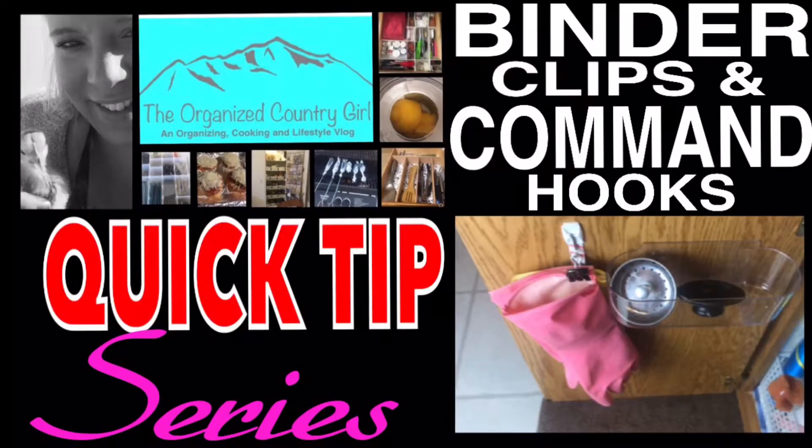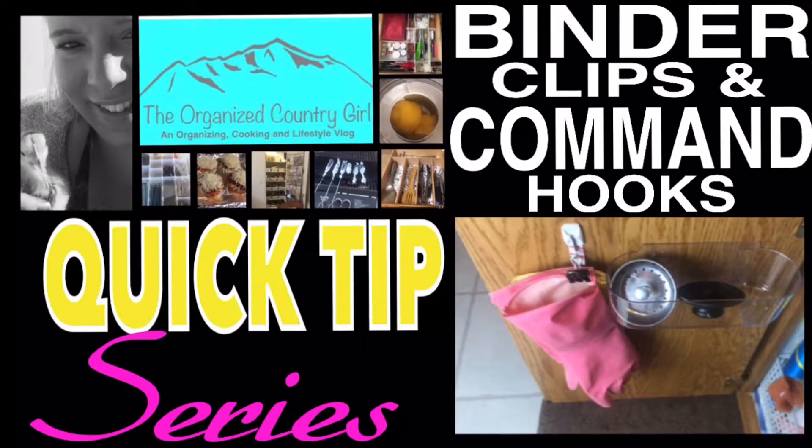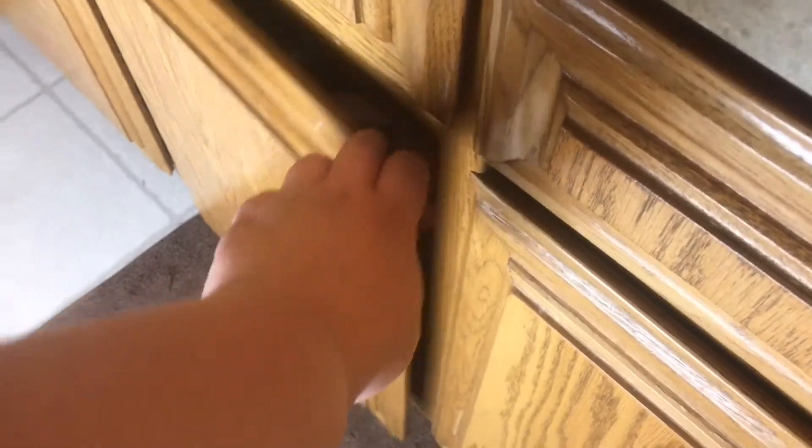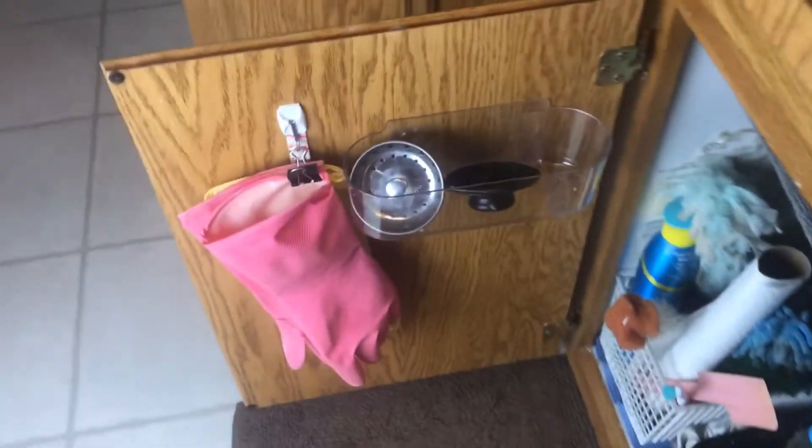Hi guys, and welcome back to my house. Today's video is part of my quick tip series, and it's all about how to use binder clips with your command hooks.